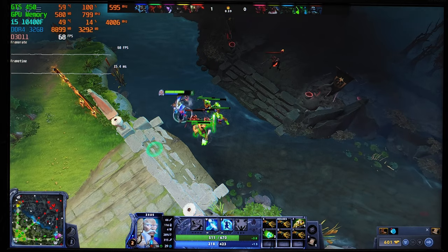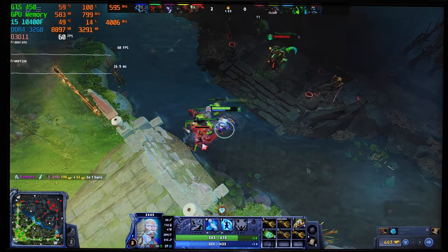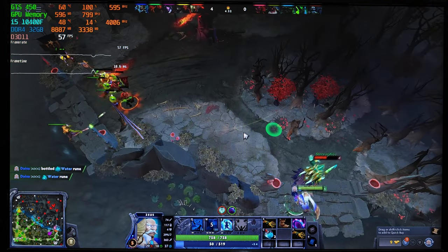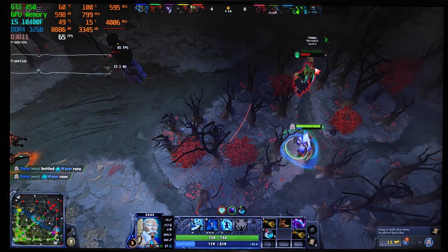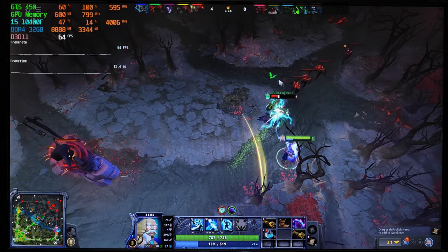This GTS 450 only shines in older games where the CPU is doing the heavy lifting. I didn't test games like Minecraft or League of Legends because they use even less GPU power and the point is already proven. This GPU can handle older games on low settings, or even new ones if their graphics are as weak as Valorant's.